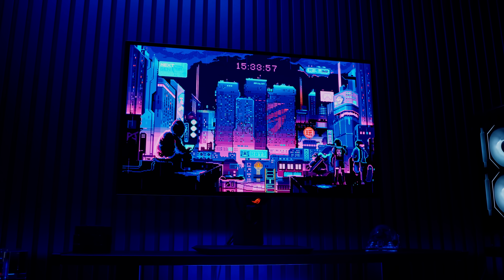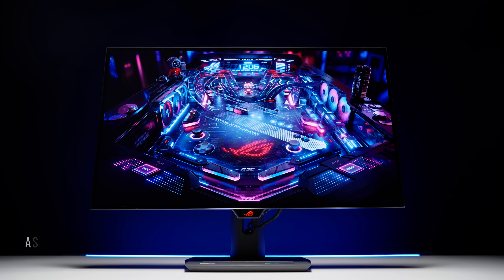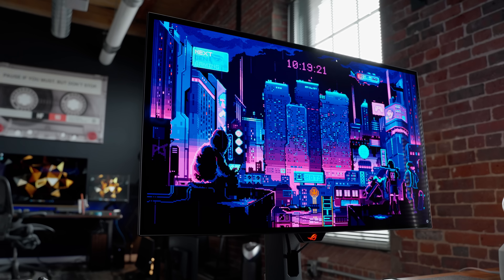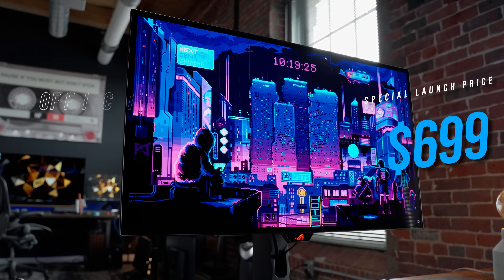It's a big day for OLED fans as we finally have a native glossy coating option for WOLED monitors. This is the XG27AQ DMG, and unlike a lot of the OLED launches we've seen, this one doesn't come in at a thousand dollars — it's priced officially at $749 US with a special launch price of $699. It's not 480Hz; this is 27-inch 1440p 240Hz.